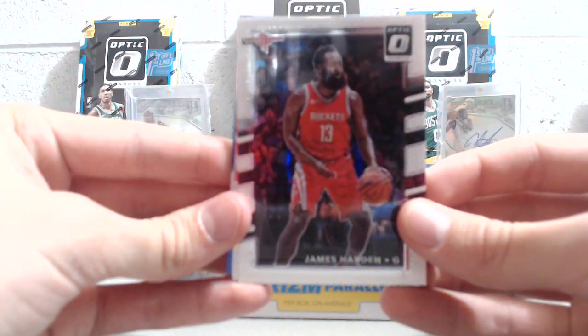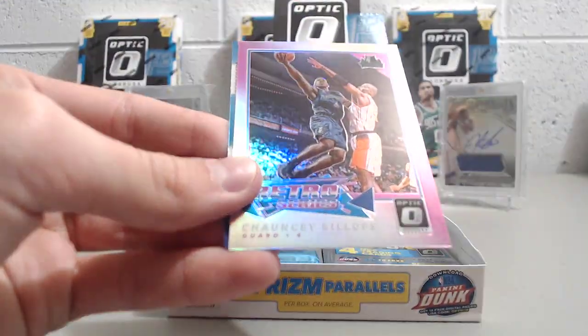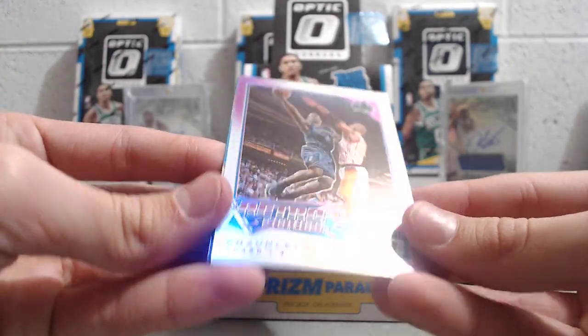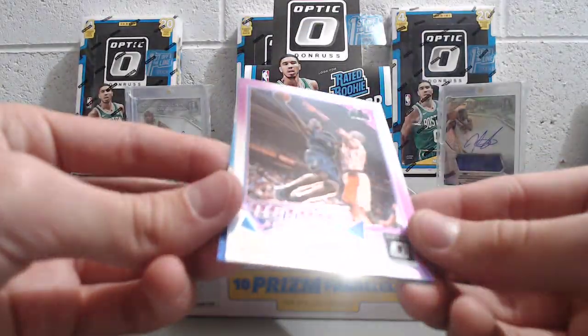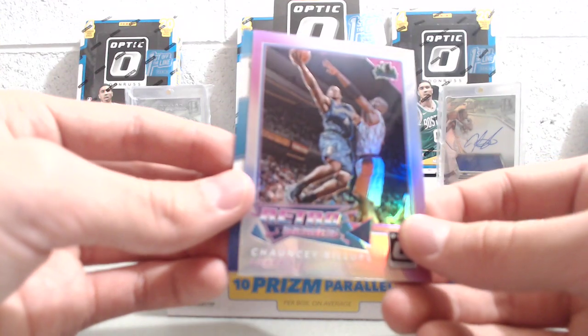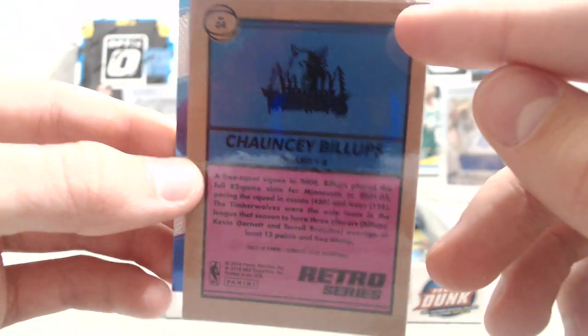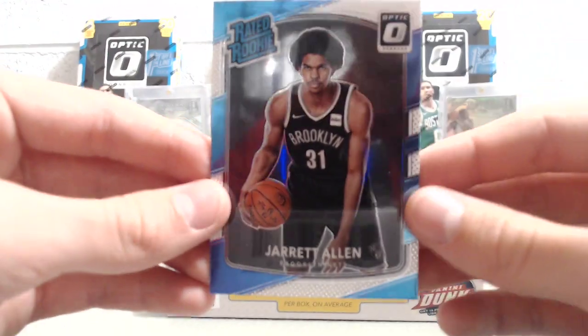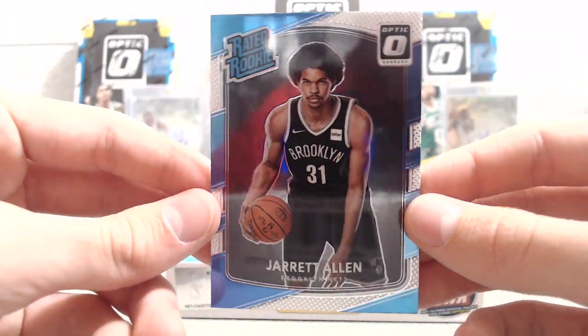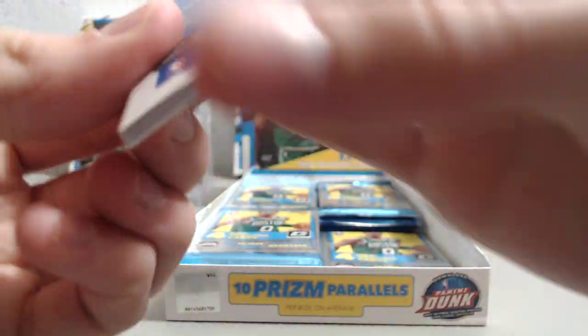Got James Harden, then LeBron James and James Harden back-to-back packs. Isaiah Thomas, and then a Chauncey Billups Retro Series — these are sweet-looking too. It's got some edge color on it, and it does say Prism up in the corner, so it is the Holo version. And then a Jarrett Allen Rated Rookie card — these look exactly the same as the football ones.